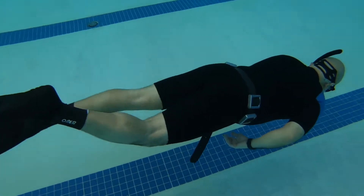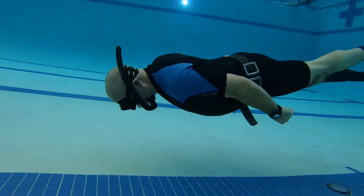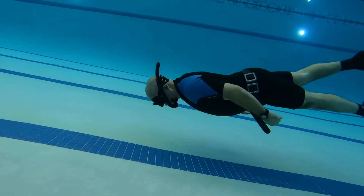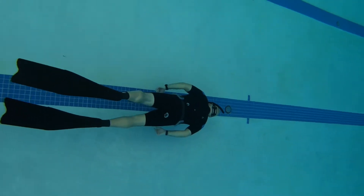Starting from head to toe, the equipment I'm using is a face mask, a snorkel — which is to be used above water, not under — a shorty wetsuit for the pool, a weight belt because a wetsuit makes you float, neoprene socks, and free diving fins.